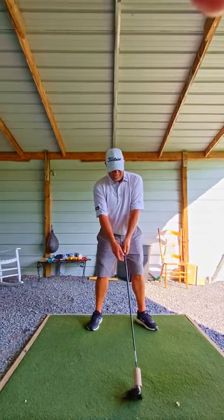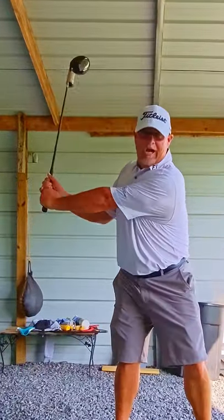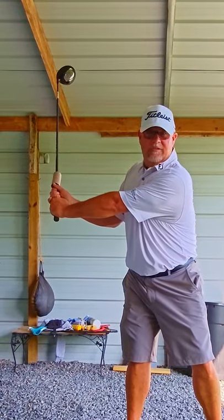Step two: make sure you've got the grip in your fingers, swing the club back, and cock your wrist till the toilet paper roll falls down.